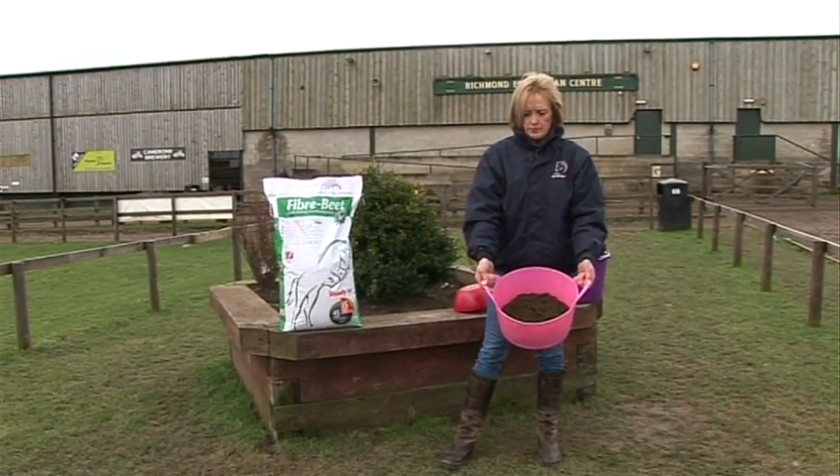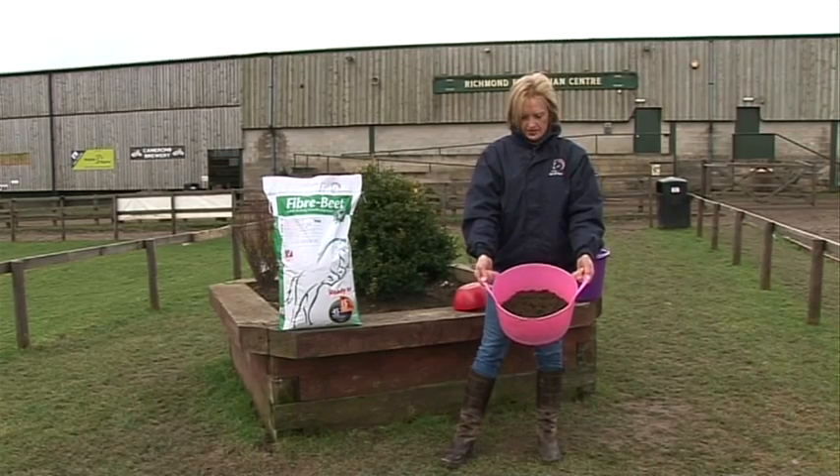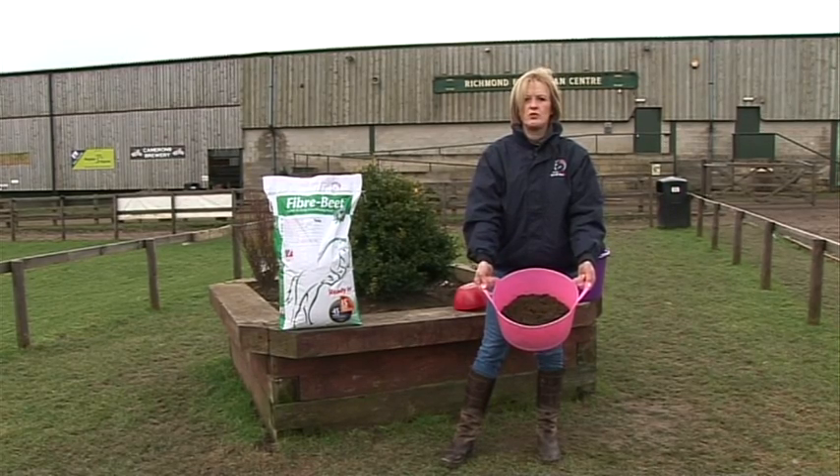So this is Fibrebeet that has been soaked for 45 minutes and it's now ready to feed to your horse.